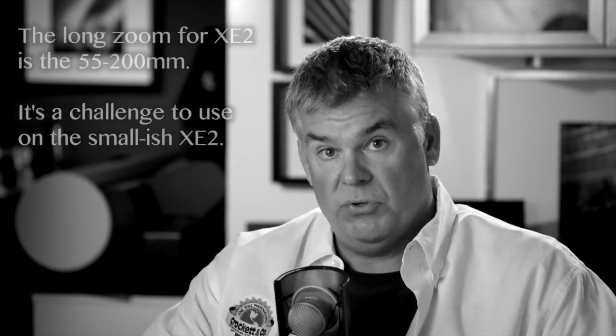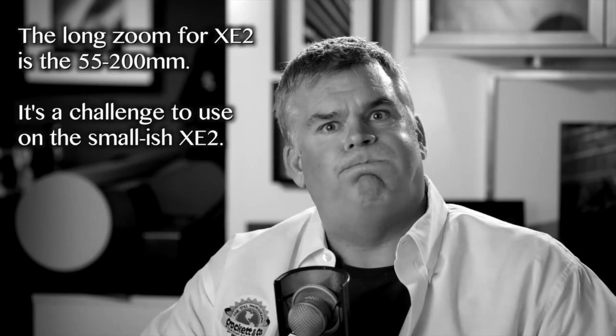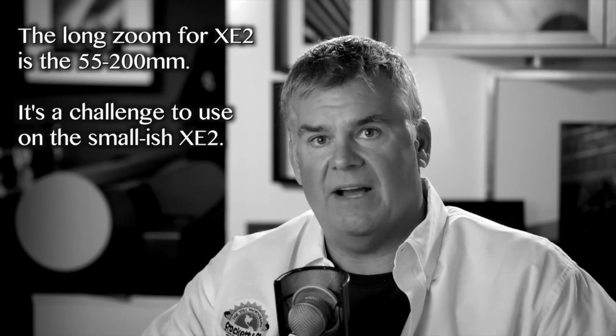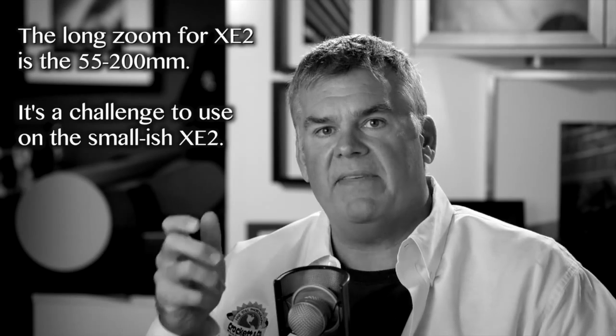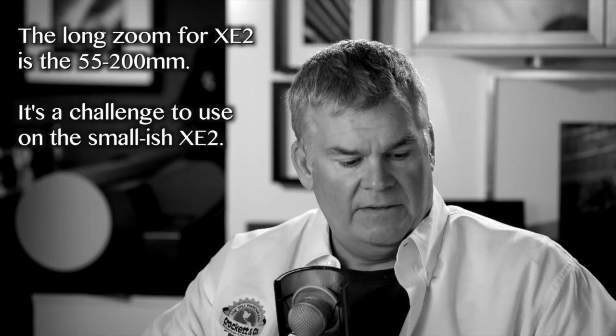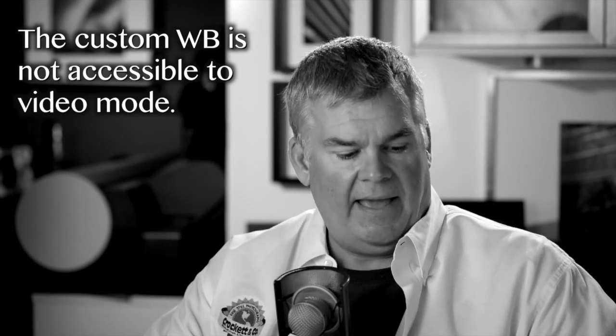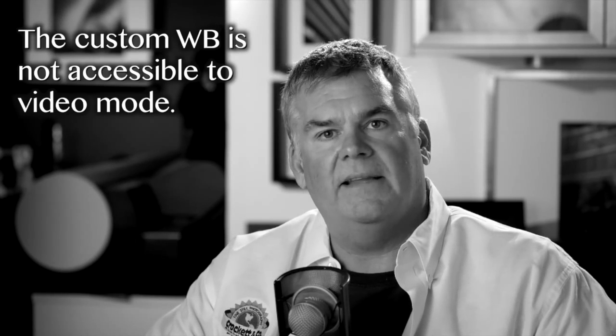We've got to have more lenses — I'm told they're coming. I'll do a review on the 55-200 zoom, but the image quality is terrific while being tough to use on this camera body without an external mount as it's very front-heavy. To wrap up the negatives: no custom white balance in video mode, and that's about it. Let's go back to sepia mode and talk about the happy things on the XE2.